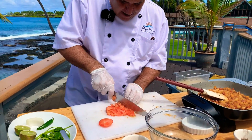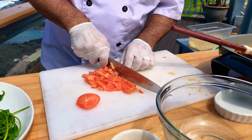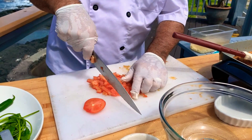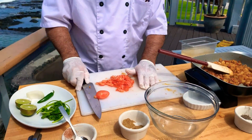Trying to make a nice small dice — chop it up. This is super, super simple. If you wanted to get a little crazy, you can add some garlic to this. I'm going to go ahead and scoop that right into the bowl.